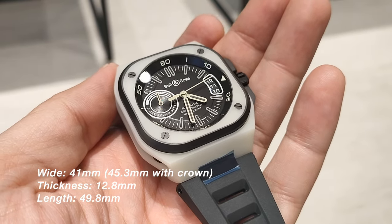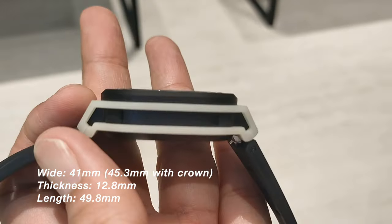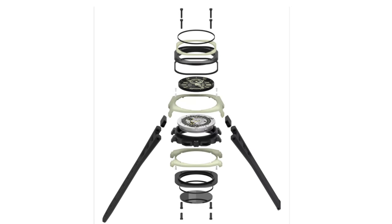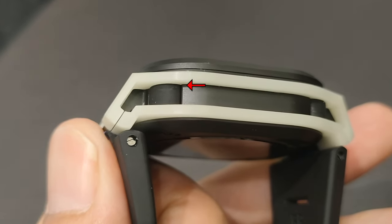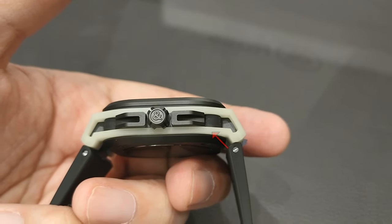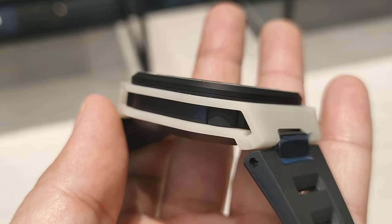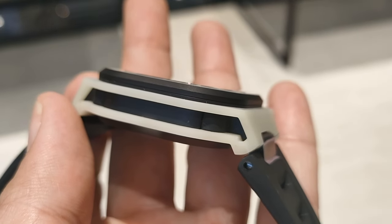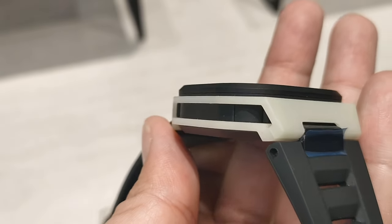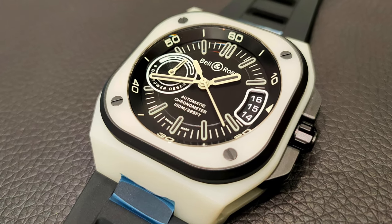The way this BR-X5 case is designed may differ a little from the other BR-X5 cases. This uses grade 2 micro-blasted titanium with a diamond-like carbon finish that holds the movement inside. The inner container has a rounded curvature, as seen here, which is different from the BR-X5 steel models. It has a bigger and deeper hollow area, which will probably require some cleaning over time. The upper and lower green layers clipping onto the container are made out of two pieces of luminescent fiberglass composite, also known as LM3D, held on by screws.